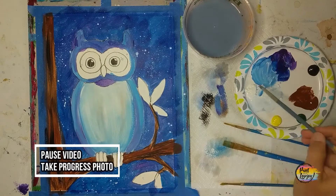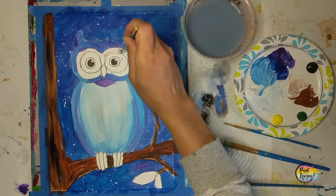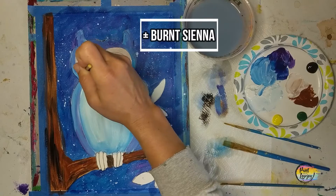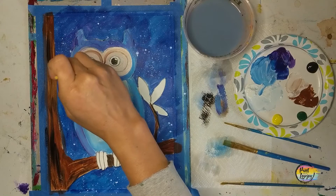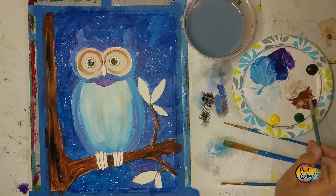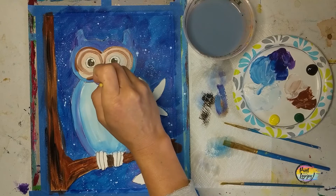Pause the video and take your progress photo. We're going to go in with a really light tan — that is white with a tiny amount of burnt sienna, or you can use raw sienna. This is going to be for around the eyes. I'm placing that light tan on both areas, then grabbing a bit of raw sienna and placing it in a few spots, wiping off the brush, and blending with light pressure. Then grabbing burnt sienna for the interior ring around the eyes, placing it on and softening it with light pressure. If you want a different color or need it darker, go right ahead.